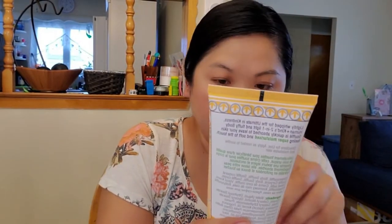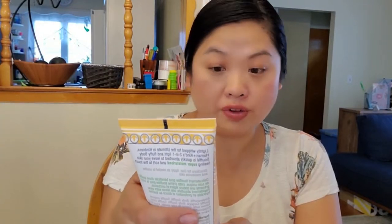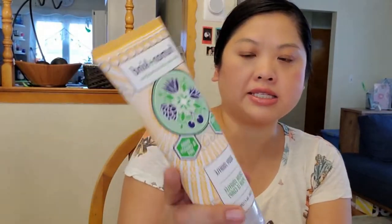Next is Humankind Skincare with a Conscience Body Souffle. This says it's vegan and cruelty-free. I love having lotions — I use lotion every day, so this is nice to have. And this is also really big.